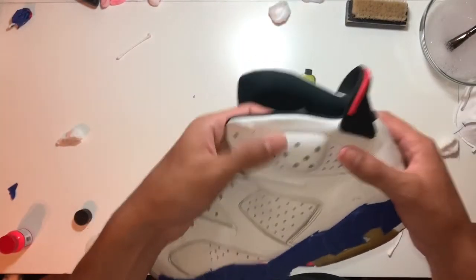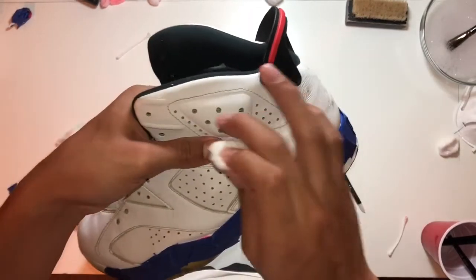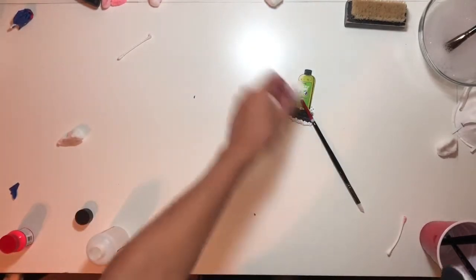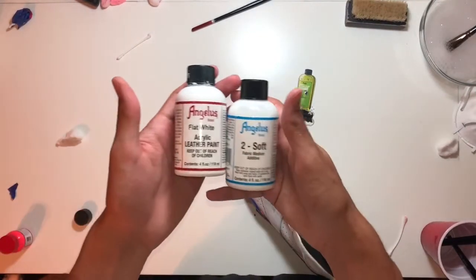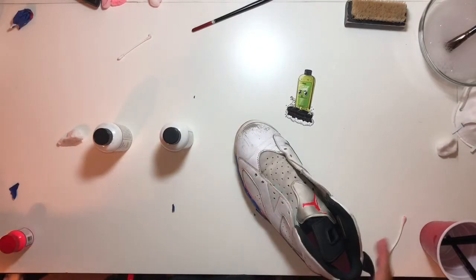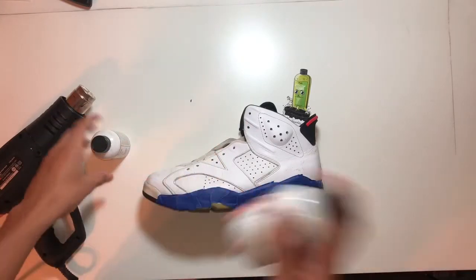Now that we've pretty much stripped as much of the factory finish as we could — I don't know if the camera picks it up but the threading is kind of black. So all we're going to do is use some Angelus 2-Soft mixed with some Angelus flat white paint. We're going to put that in our mixing jar and mix it up, then use our heat gun to get the threading white. It won't have the effect of just painting over it with normal paint — it'll be looking just like thread.